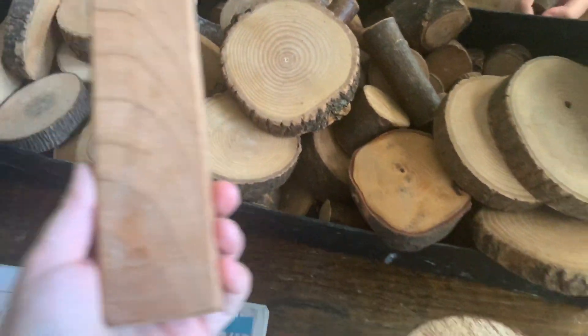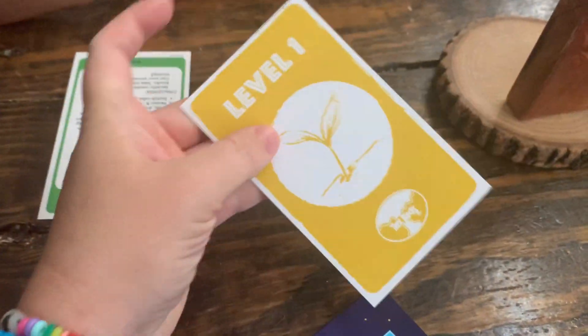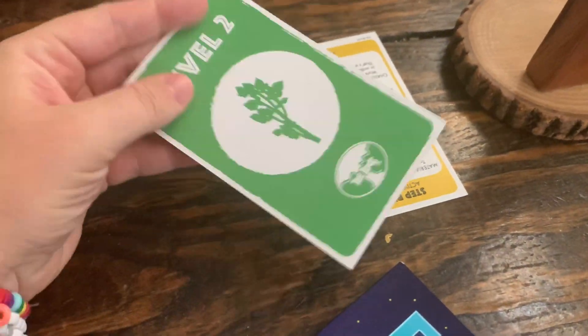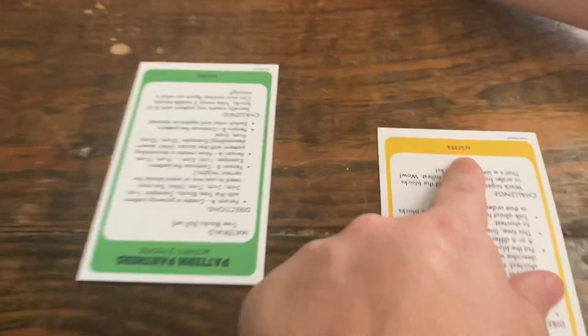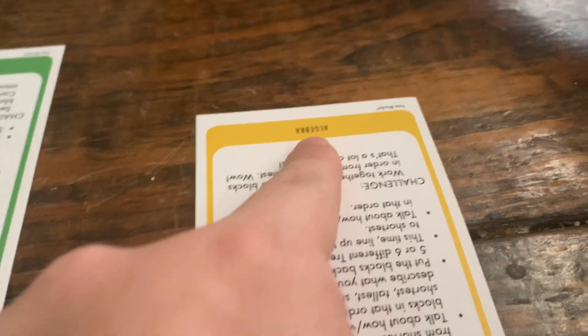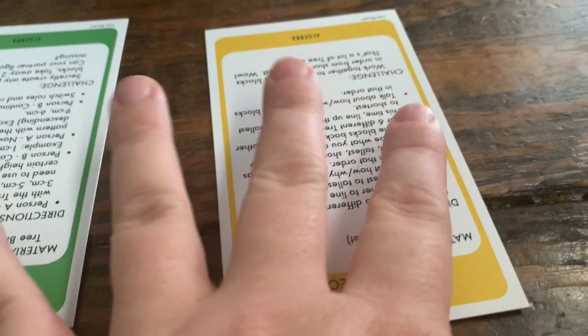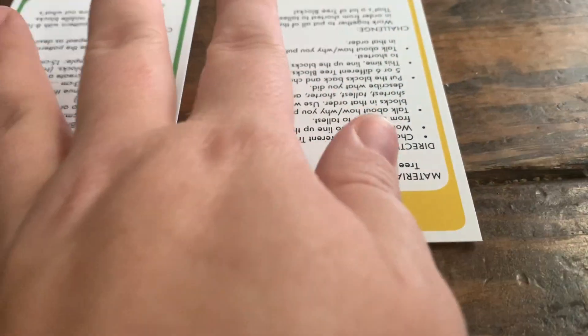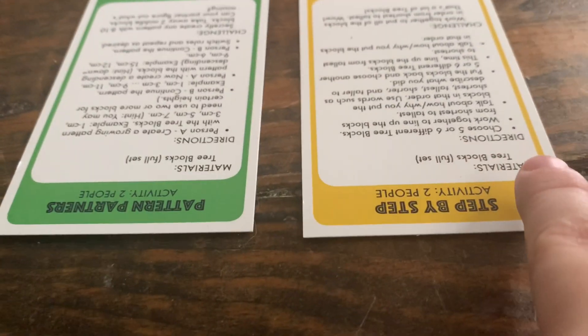You also have these ones here. The math tree blocks also come with this little stand to measure, and they also come with these cards that have activities on them. This is level one, the green is level two, and then there's a blue that's level three. It'll tell you on the bottom of the card what is being focused on for that — what you're practicing when you're doing that activity. It'll also tell you on the activity cards how many people it takes and the materials.